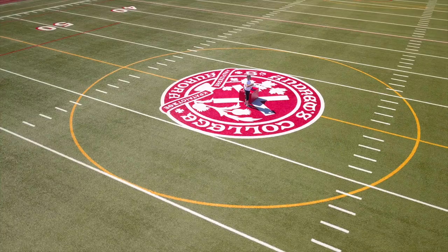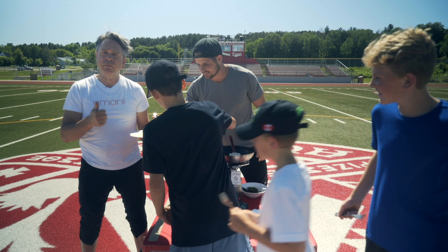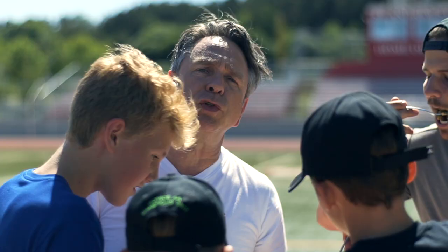So here you have it — a simple, high-quality meal, pre-game or pre-workout, to get you through the regimen effectively, in about the same amount of time it takes you to scroll through your Twitter feed, your Instagram, and all your other social media outlets.